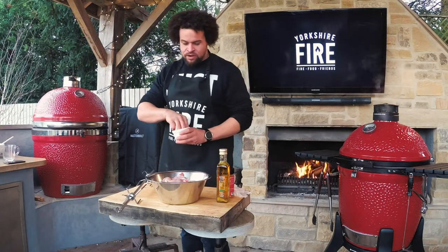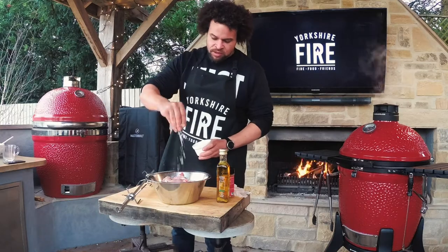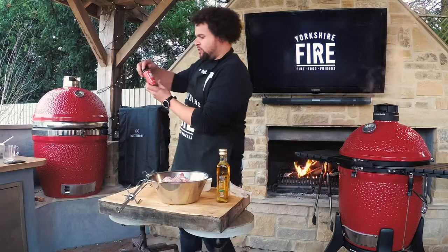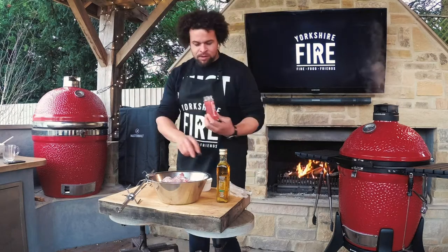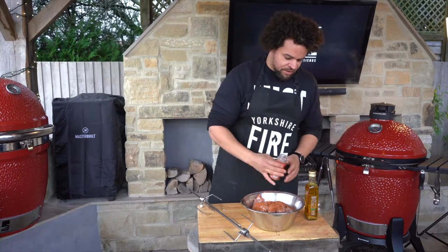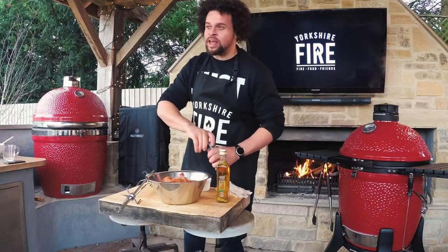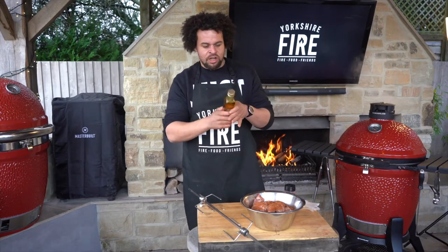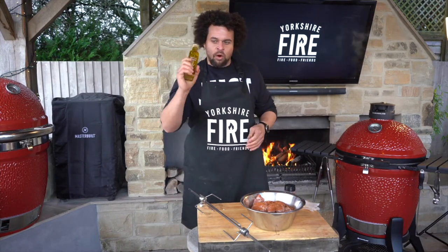All I'm going to do is hit those with a quick load of salt, some DJ BBQ Smoky Chipotle rub - plenty of that in there. And then you do need to add, because the skin is where you get all the fat from the chicken and obviously these are skinless, add in a good hit of some quality rapeseed oil.